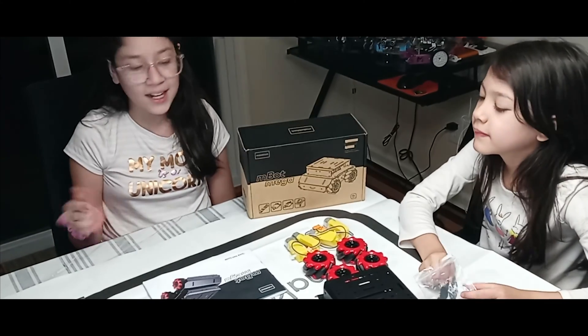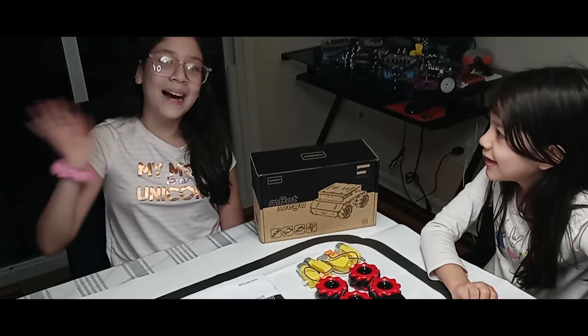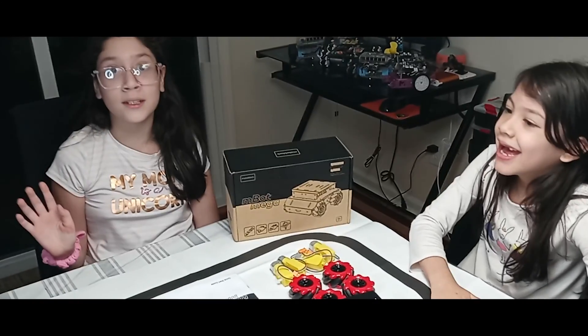That was the unboxing. The next part we're going to be doing is the assembly of the Mbot Mega. That's it. Bye. Thank you for watching. Ciao amigos.